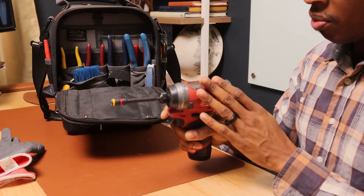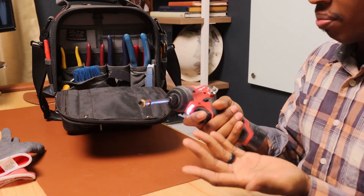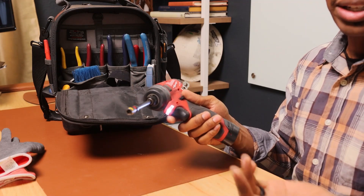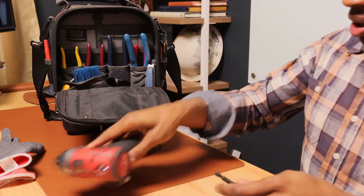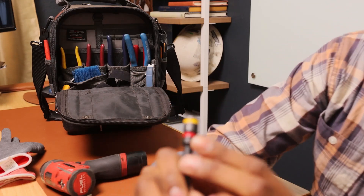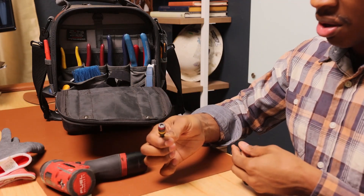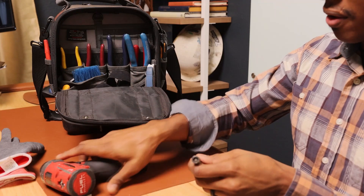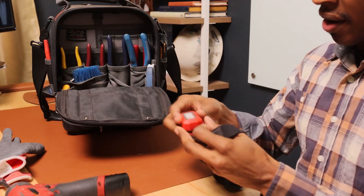Next thing is I have a Milwaukee Fuel impact driver. I love this because it's very powerful and the battery is so small. Practically I use this for pretty much everything. A lot of times I won't carry my large 18-volt drill because I can do everything with this small impact. I have a Malco tip in it — one side is a quarter inch and the other is five-sixteenths, so you can flip it around. I love that tip because it lets me carry less.